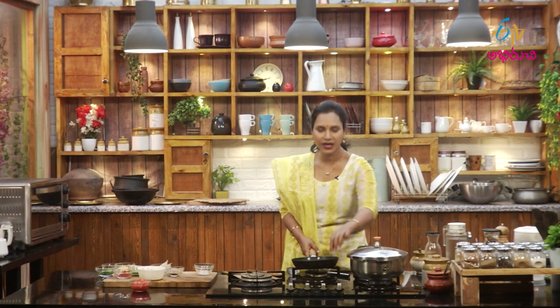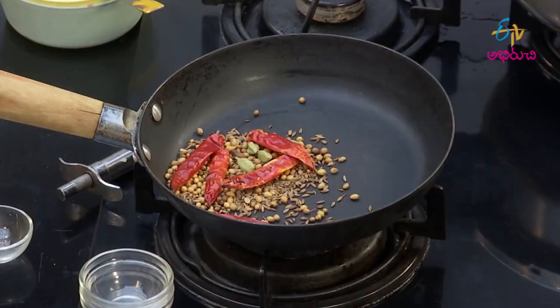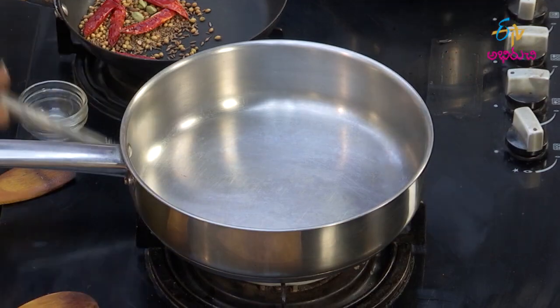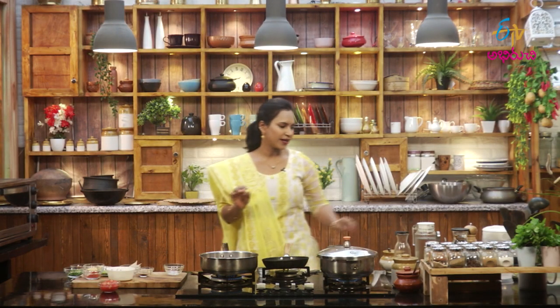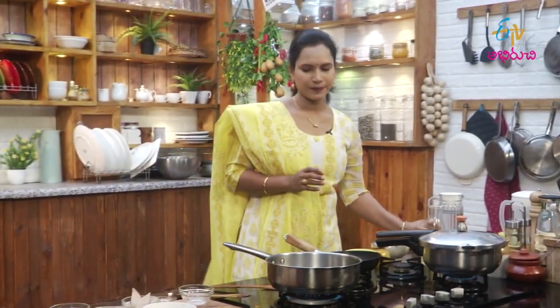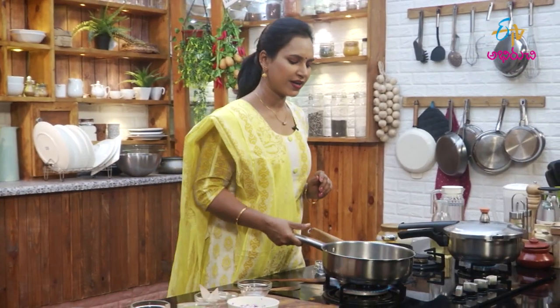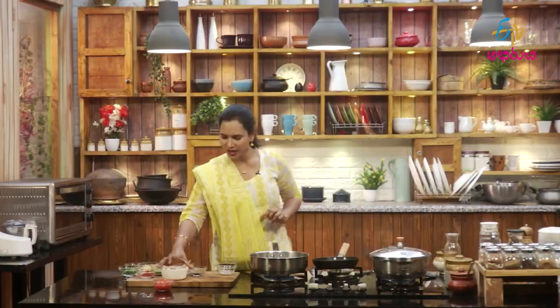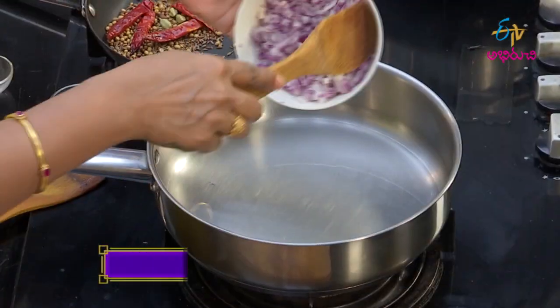We will cook the mutton for a while. We will cook the gravy with the gravy. We will cook the kebabs. We will cook this gravy in the same way. We will cook it regularly. After we cook it, now let's cut the onion, put the onion and fry the onion in the bowl.